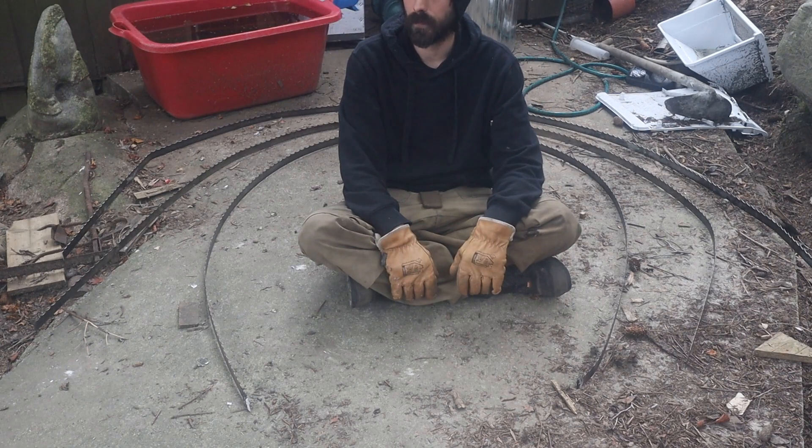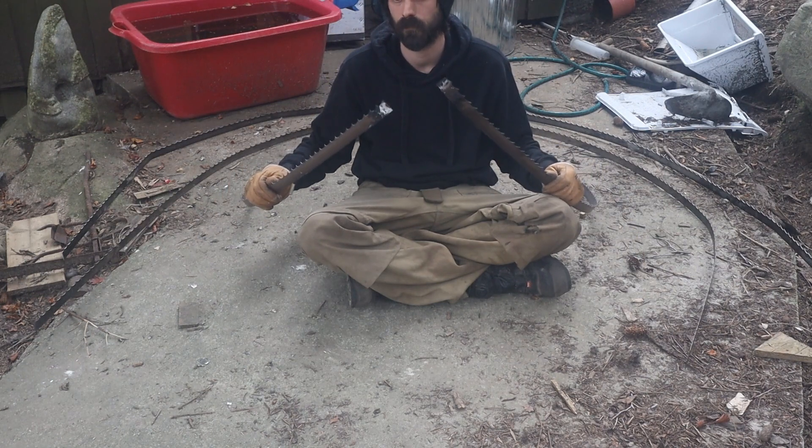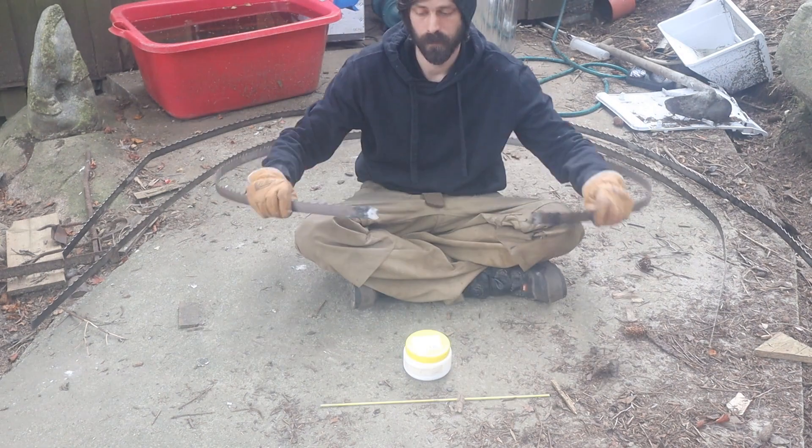I've been snapping blades on the sawmill and these things are pricey. Silver solder in flux is also expensive, but if it works, we come out on top.